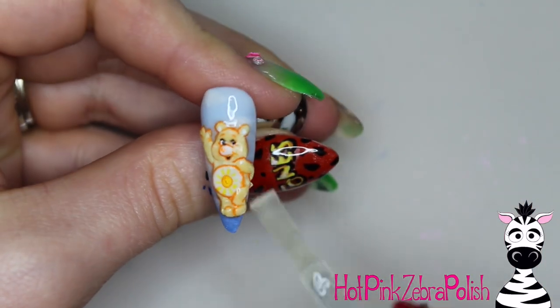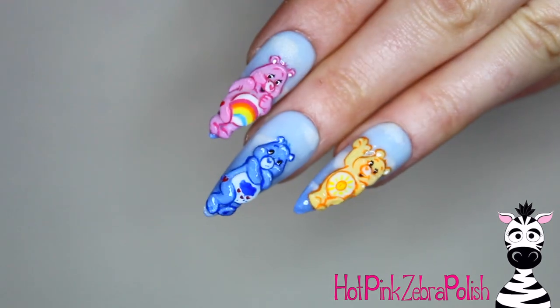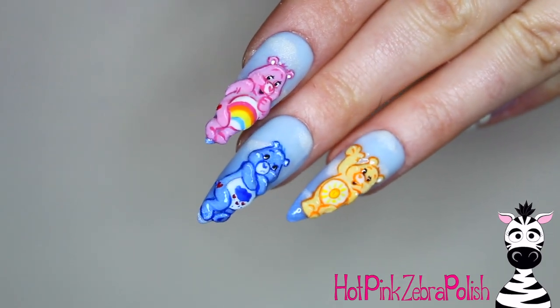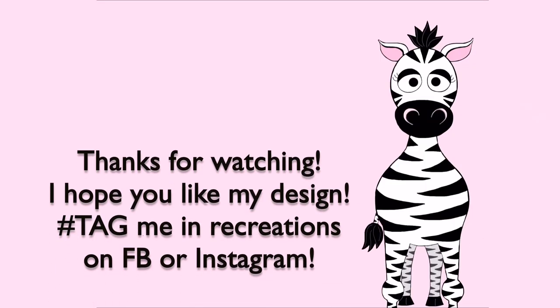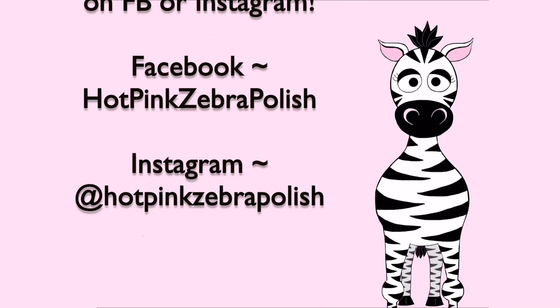After all the painting is done, I'm going to apply a layer of gel sealer over the background and some matte top coat over Funshine, and that is it for this design. The other two videos will be uploaded on Friday and Saturday of this week, so check back for those. If it's already past that time frame, there will be links in the description box below. I'll see you next time, bye!